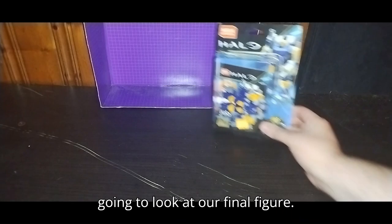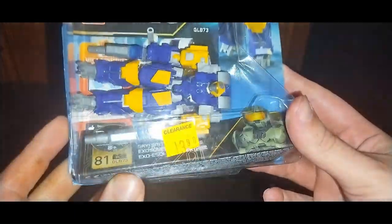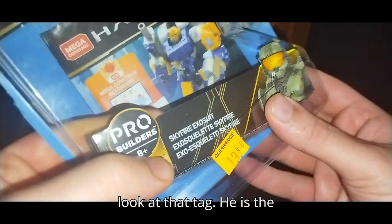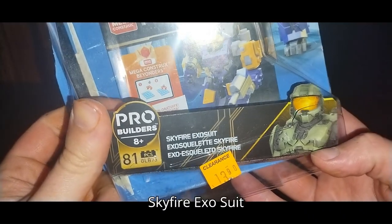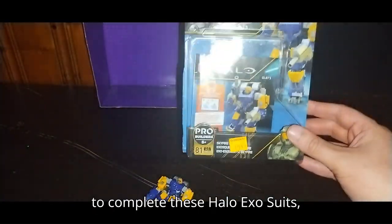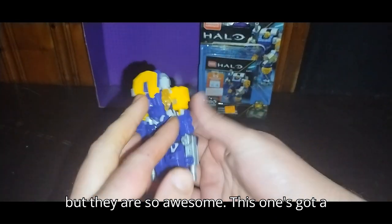Now we're going to look at our final figure — this is the Halo Mech Suit. This is the Exosquad figure. Let's take a look at that tag — he is the Exosuit Skyfire Exosuit Squad. I got one of these guys, and I still need to get the Brute to complete these Halo Exosuits. But they are so awesome.